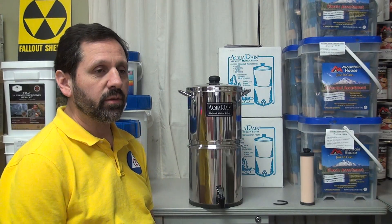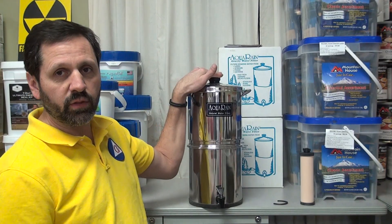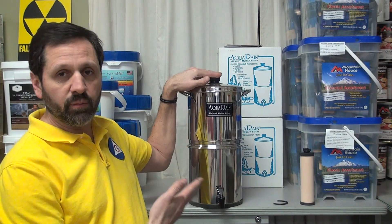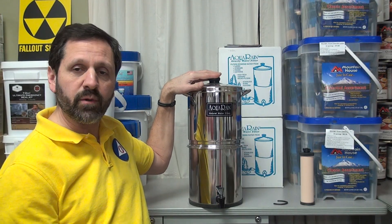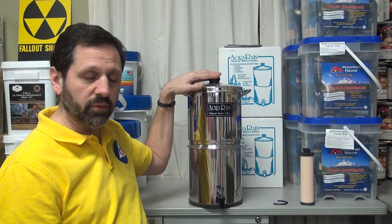This is very, very important. We're talking about ceramic type filters here. What you see right here is what they call an Aqua Rain. It's very similar to the Berkey, the British Berkefeld, the Propur. These are all different brands of ceramic water filters.